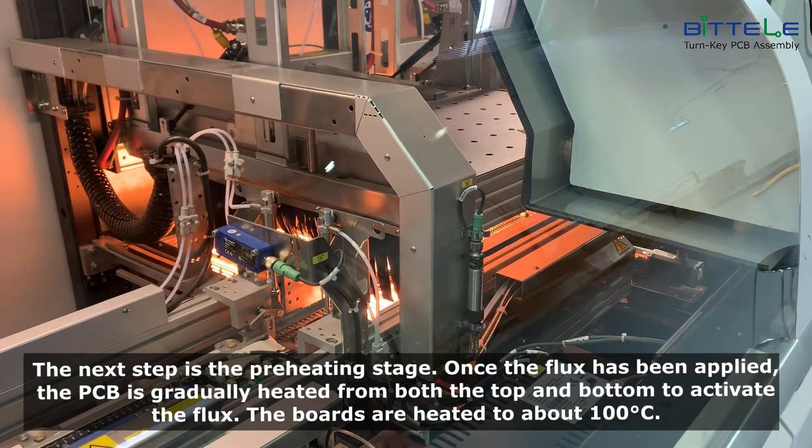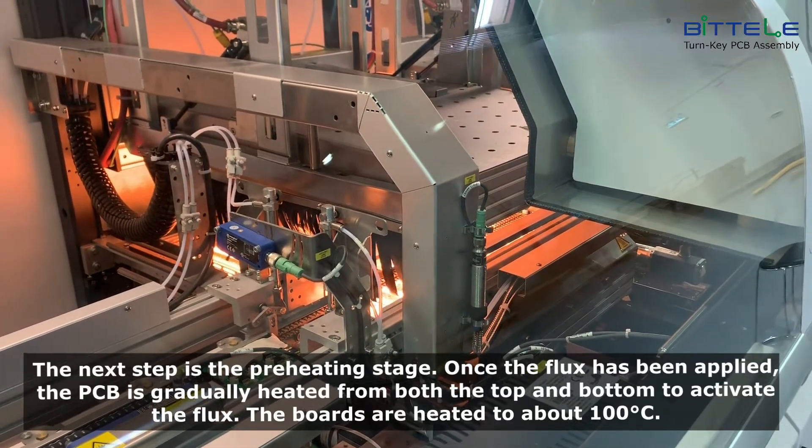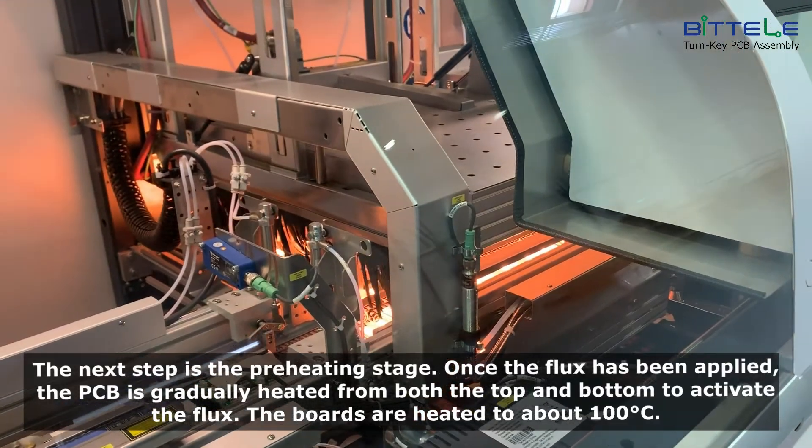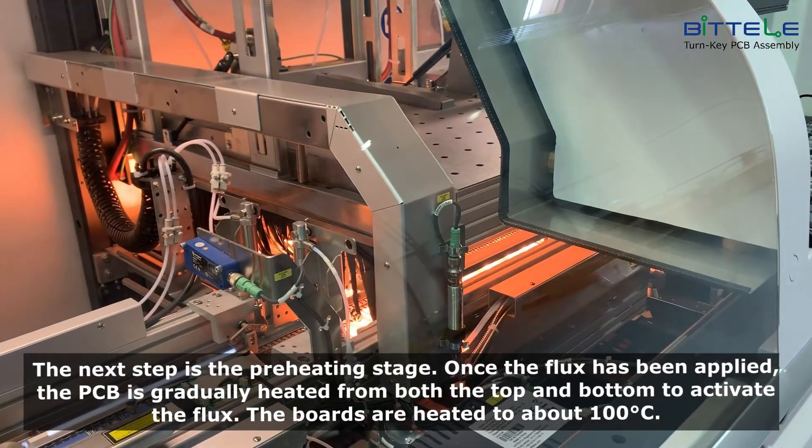The next step is the preheating stage. Once the flux has been applied, the PCB is gradually heated from both the top and bottom to activate the flux. The boards are heated to about 100 degrees.